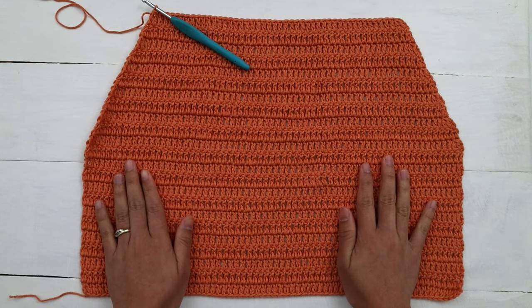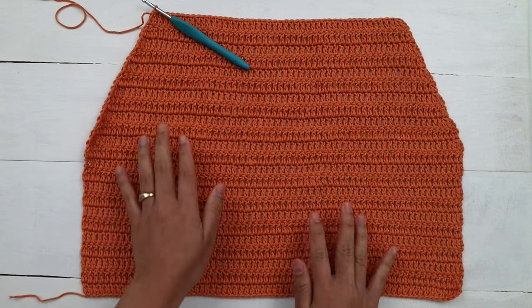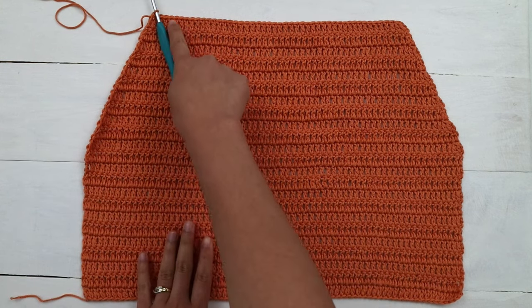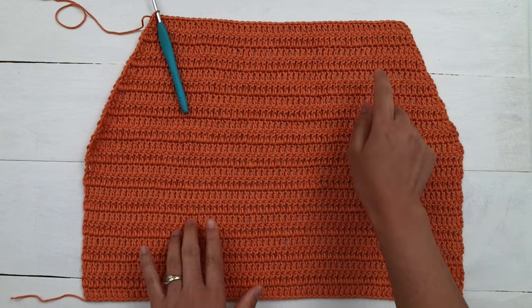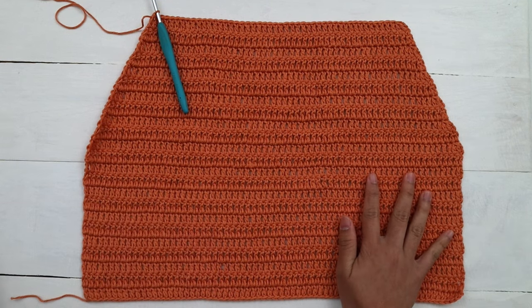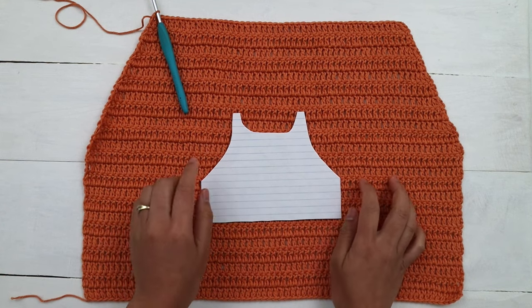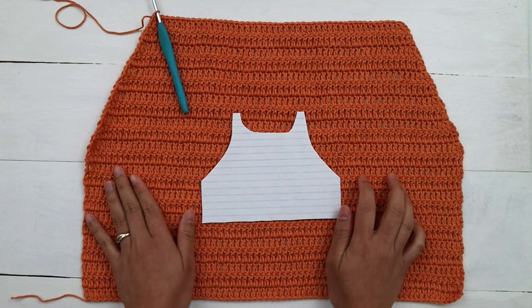Now I'm at the end of row 23 for my front panel and I have a total of 46 stitches across. Next we're gonna make the shoulder shape — one at a time. We're gonna make the left shoulder first.